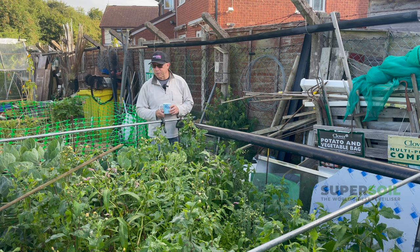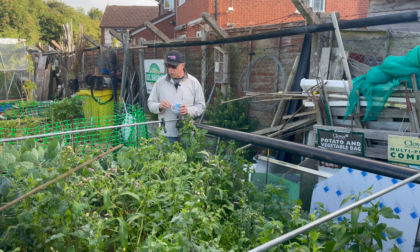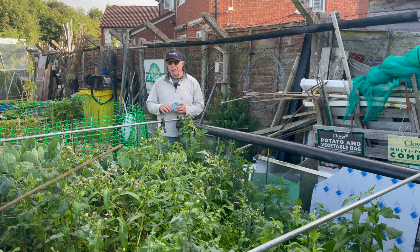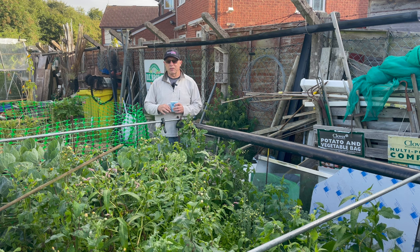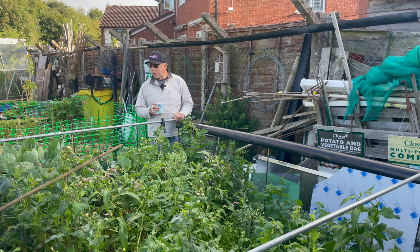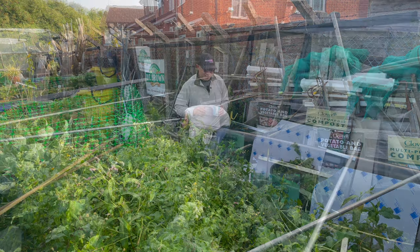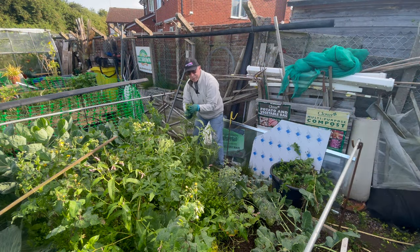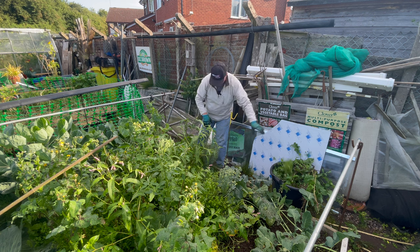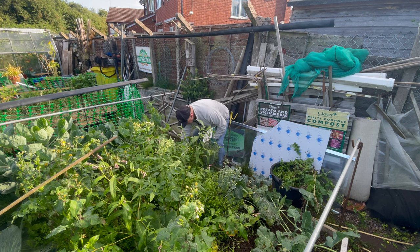Just look at these sprouts - they've all got buttons starting to form in there. To me that's a little bit early; I like to see the buttons around about late September, October, which usually comes just in time for Christmas. However, we can't complain, so let's crack on and get these weeds sorted.